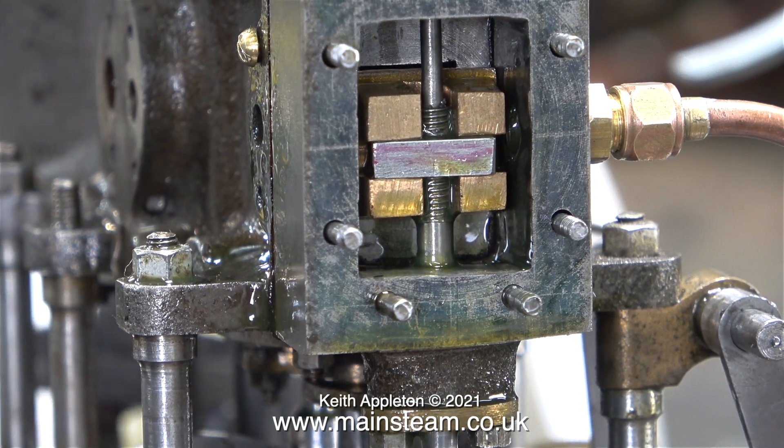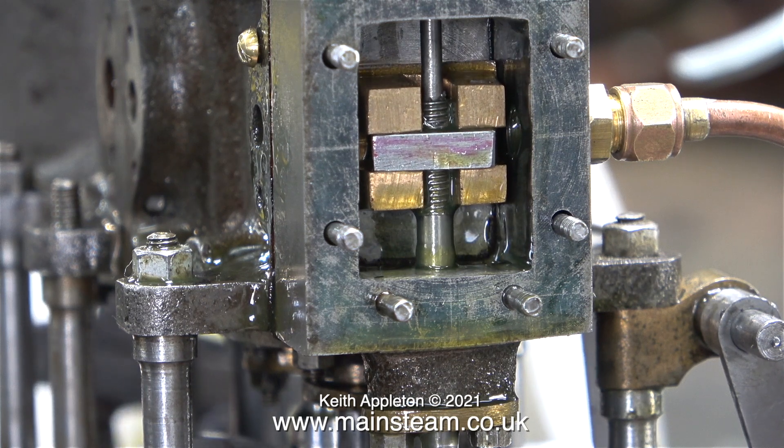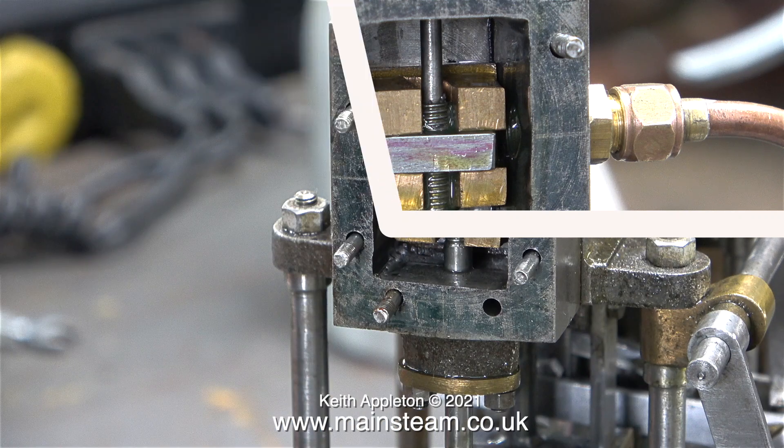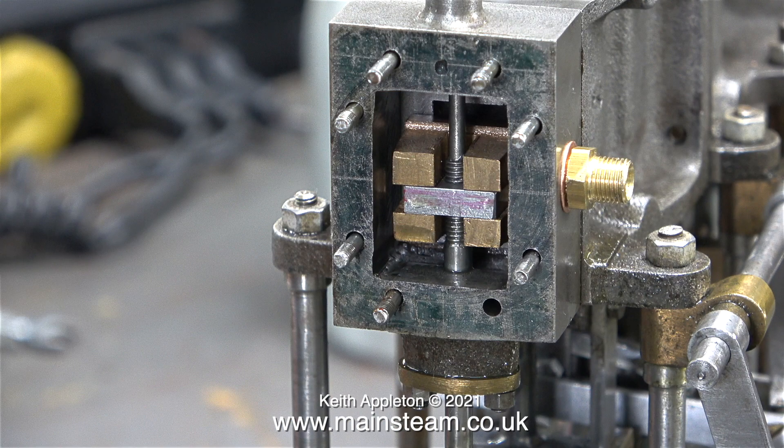The next part of the job is to make sure that the slide valve uncovers the steam inlet ports equally at both ends. You must only ever do this whilst moving in one direction, and I'm holding the expansion link manually in the correct position, as this part of the valve gear is not complete.